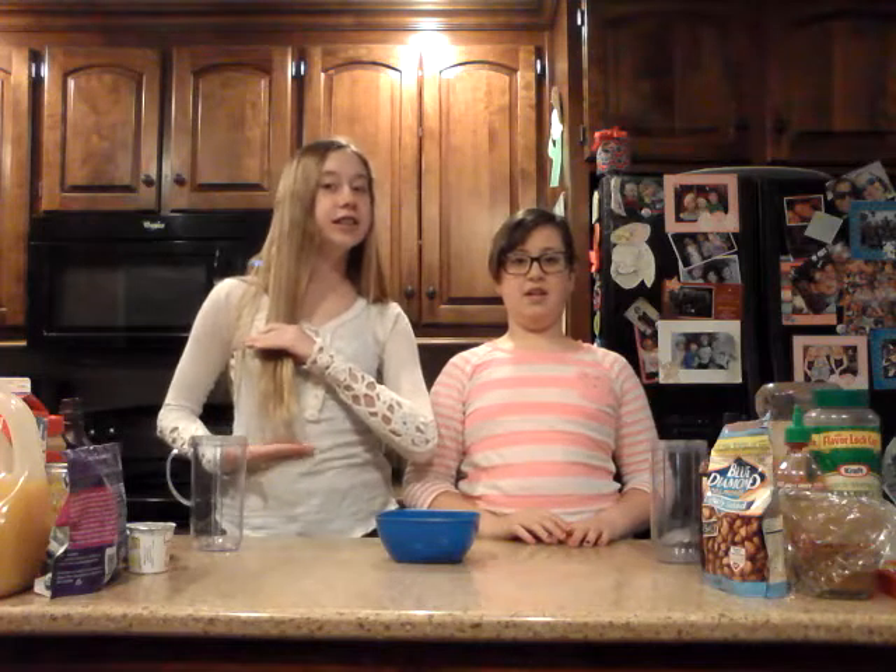We both got our hair cut today. I got bangs. My hair used to be down to here and it's cut off. And I got new glasses too, just a little bit ago. And let's get started with our ingredients.